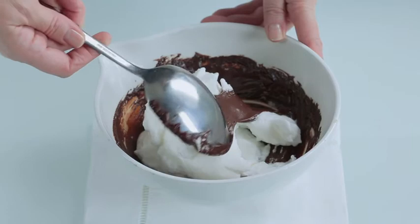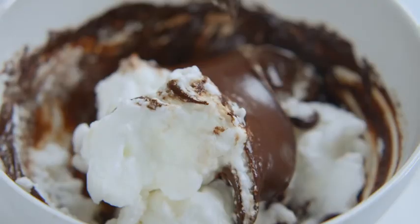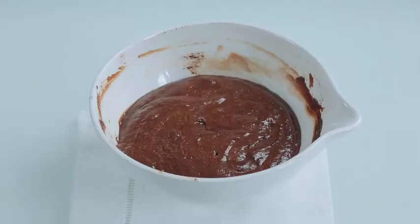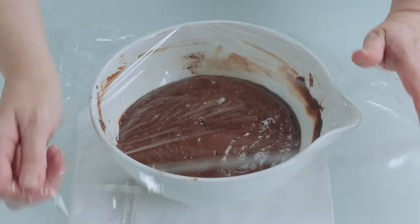Now you fold them into the chocolate mixture, and remember, as in lesson two, to use gentle folding movements to keep in all that precious air. Cover the chocolate mixture with cling film and chill for 30 to 45 minutes, but no longer than that, otherwise it becomes too thick to spread.